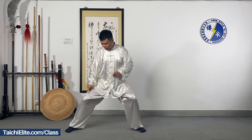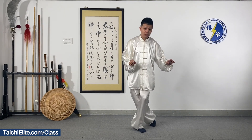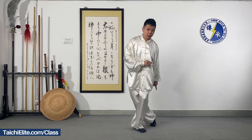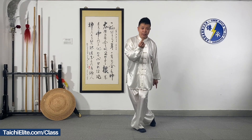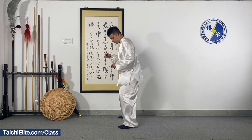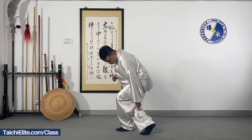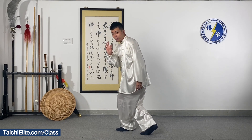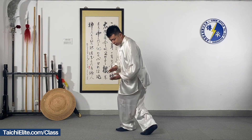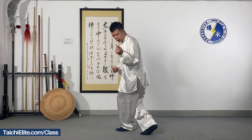We move to the left and we move the right foot backwards. The heel up a little bit. I show you from this direction so you can see my movement. Right heel up a little bit. The right foot keeps touching the ground, just the heel up a little bit.